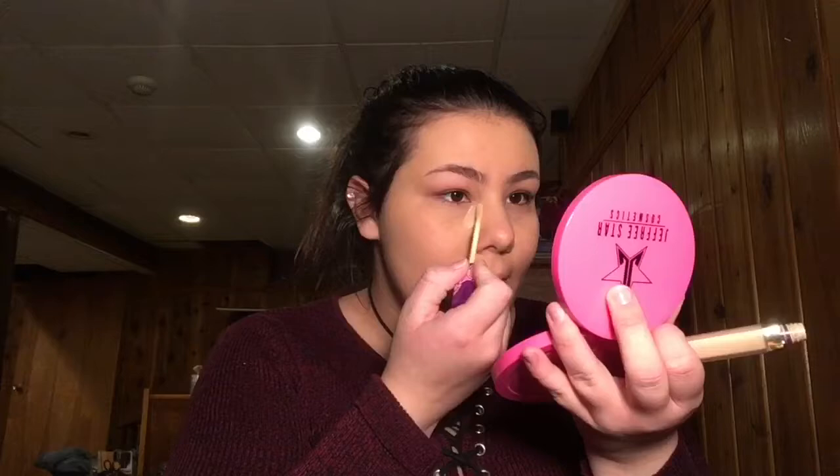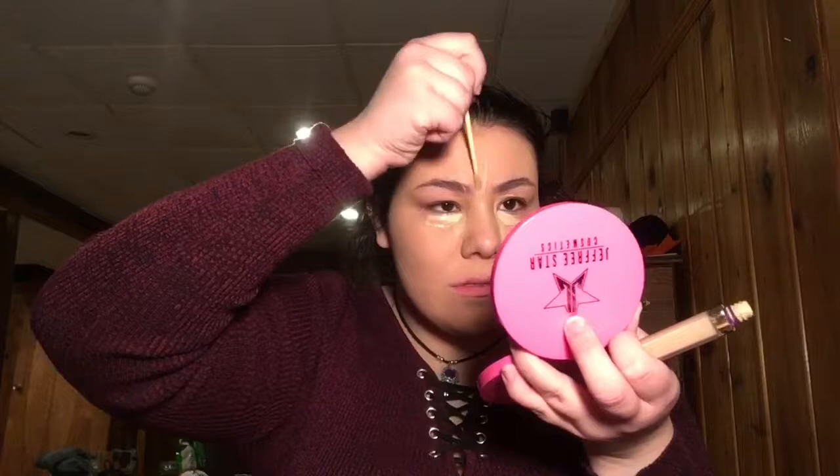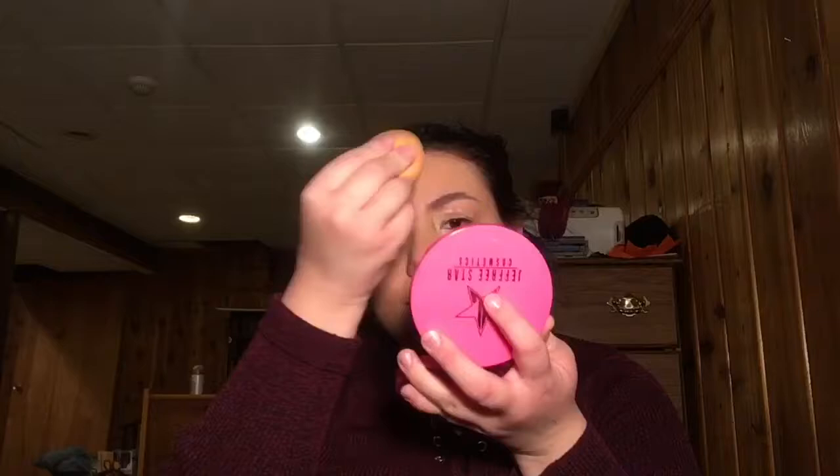It is the Tarte Creaseless Concealer. Put it under here, put it under here, and then on my nose and my forehead, and quickly blend those out. I'm not going to blend that out. Not going to blend that out. Okay.